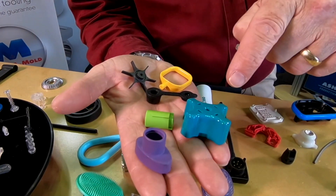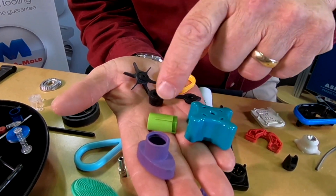What does this part, and that part, and this one, and that one, and these two parts have in common? All of them can be made with the Supermold Program.